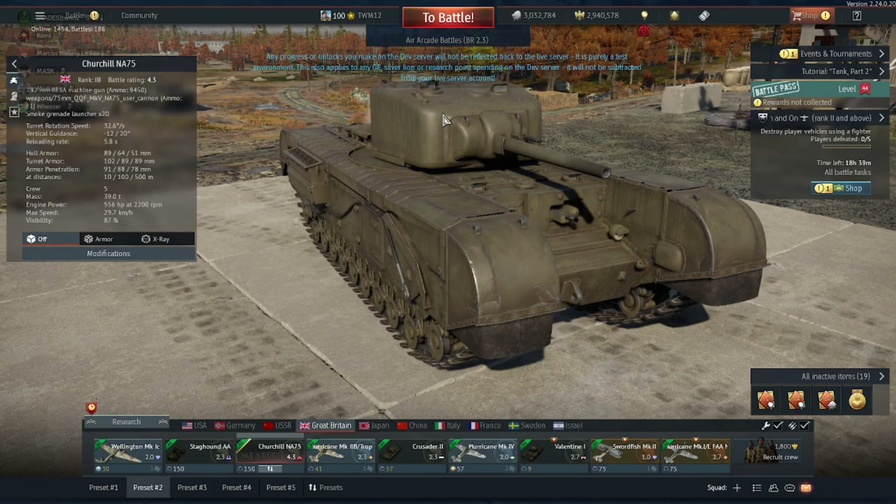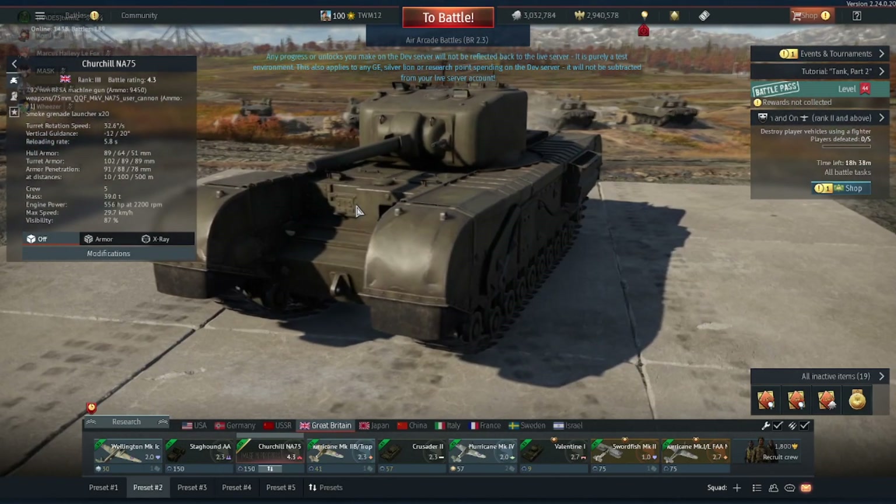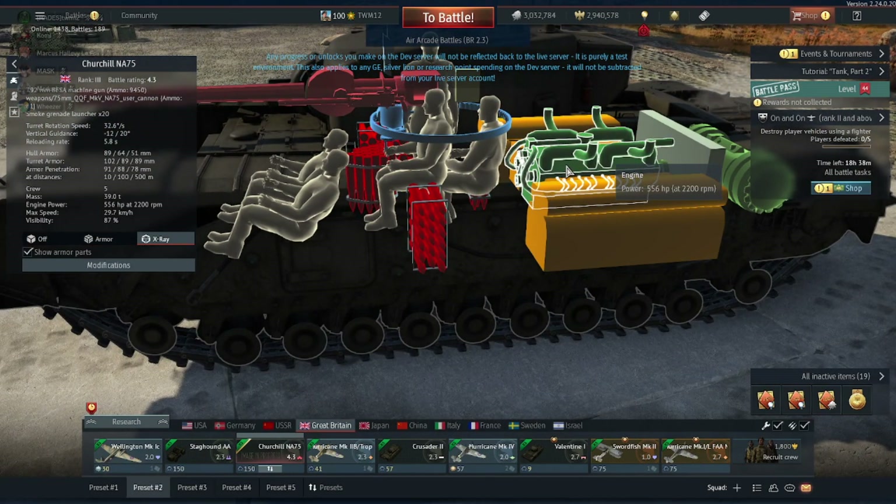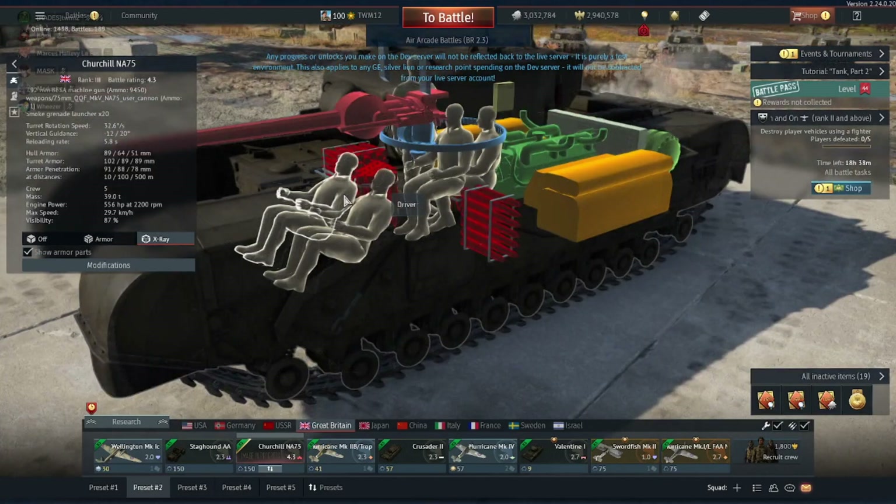It seems to be a pretty interesting vehicle. Its hull armor is pretty standard for a Churchill at the front — 89mm — turret armor 102mm, so it's still got pretty strong armor. It's still a Churchill in every aspect when it comes to armor protection, essentially a Churchill III with a Sherman gun. Still the same engine with a max speed of 30 kilometers an hour, so yeah, it's still a Churchill in every aspect.